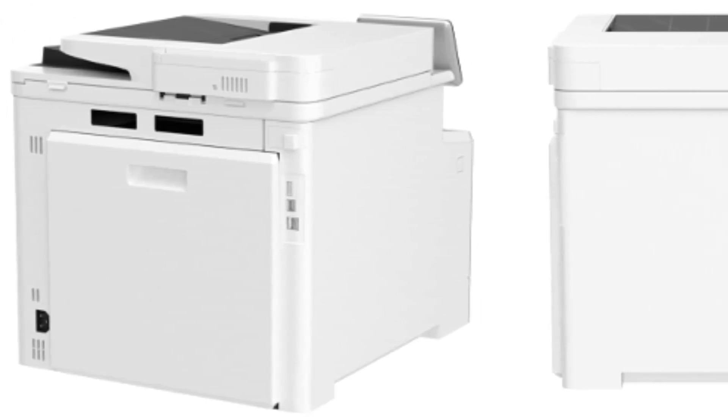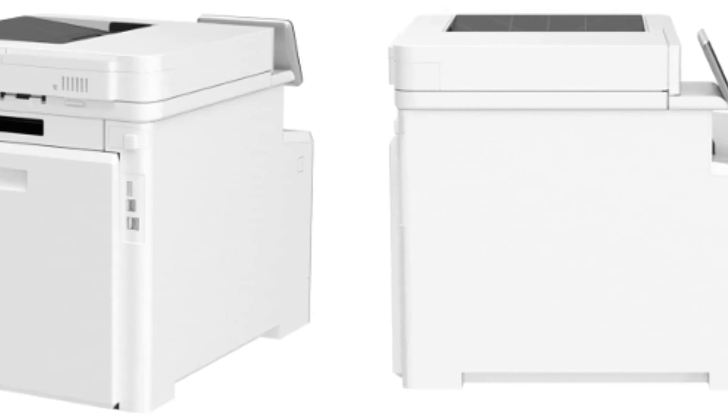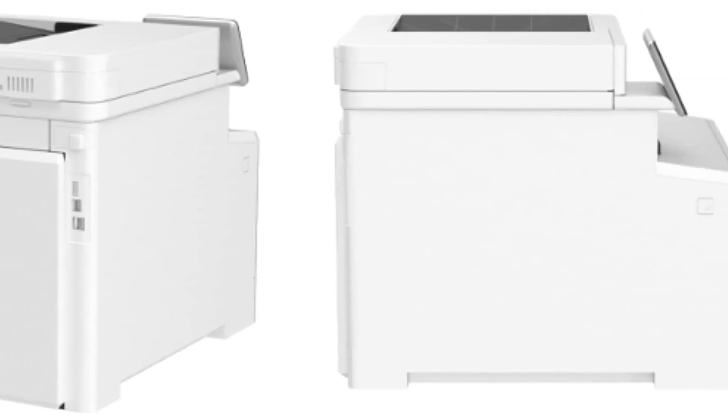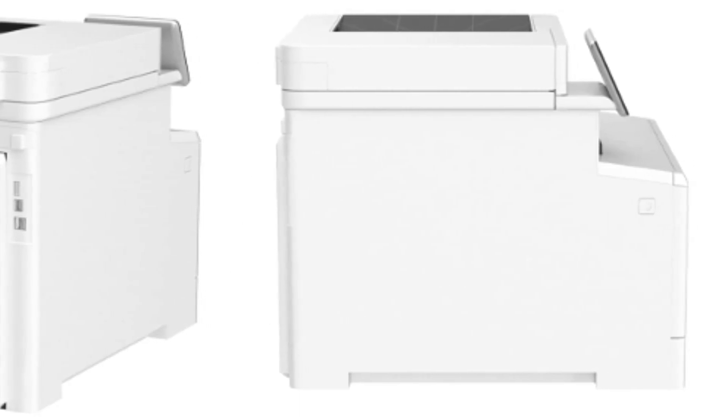Print, scan, copy, and fax consistently high-quality documents with the HP Color LaserJet Pro Multifunction M479FDW, a wireless printer designed to let you focus on growing your business.